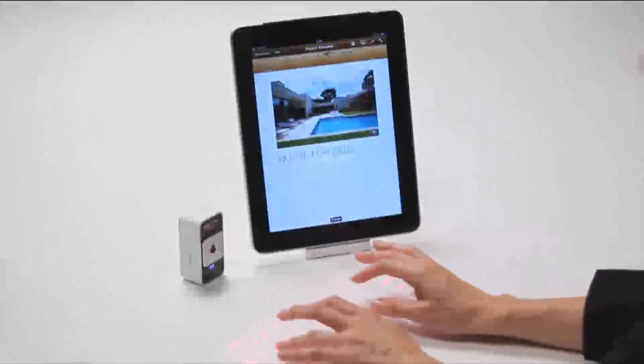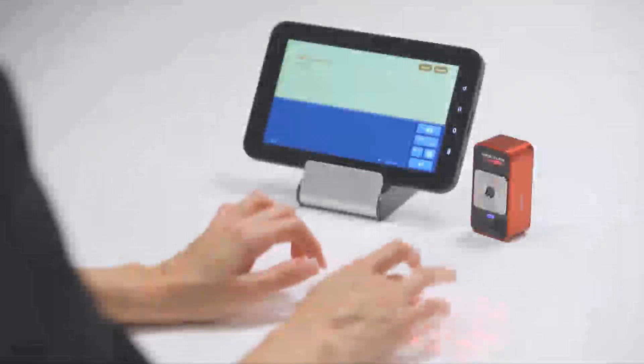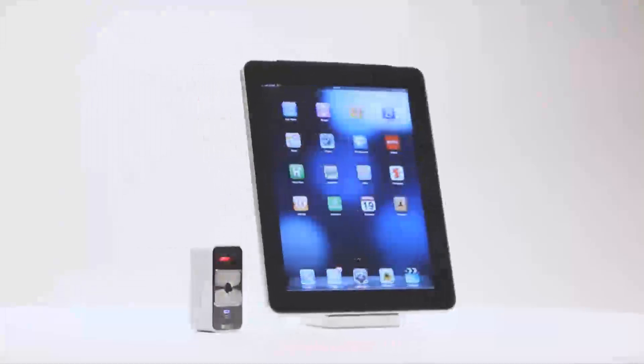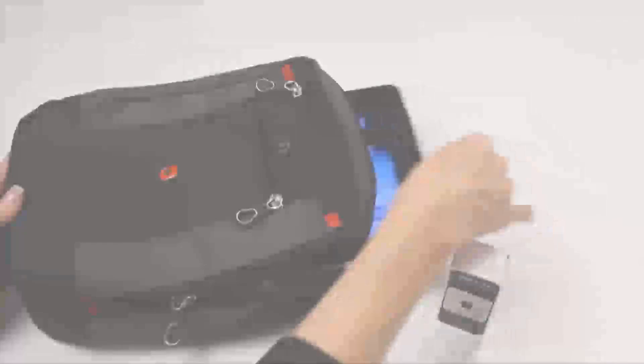The MagicCube is a perfect companion to tablet PCs, smartphones, laptops, and desktop PCs. It's compatible with the latest mobile devices, including the iPhone, iPad, iPod Touch, and many other mobile devices that support Bluetooth HID without installing a driver.